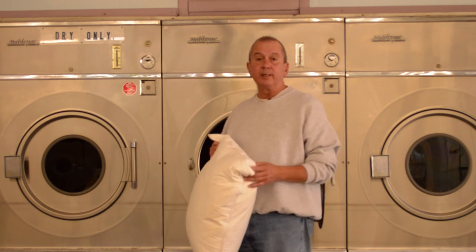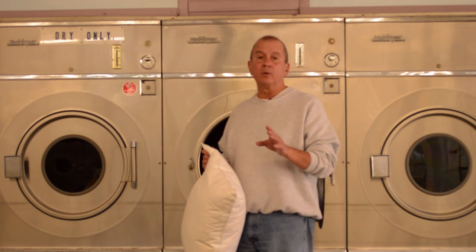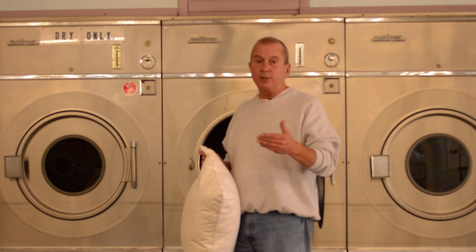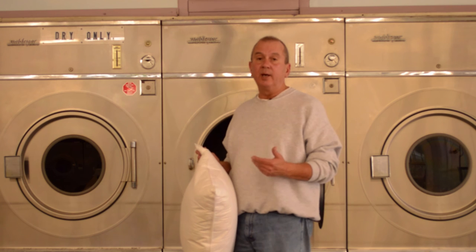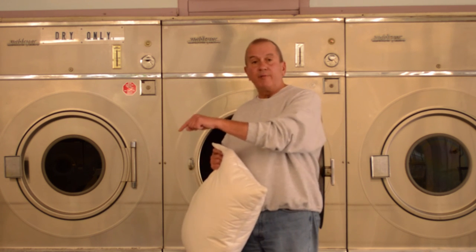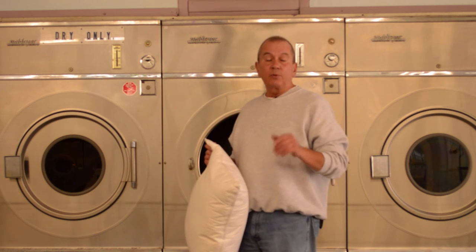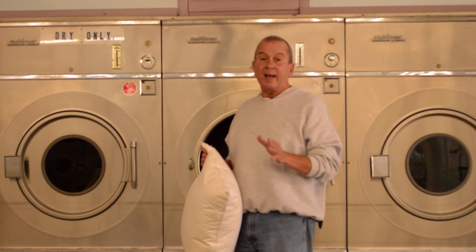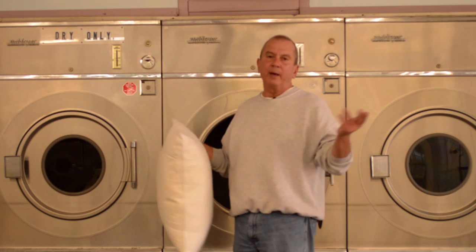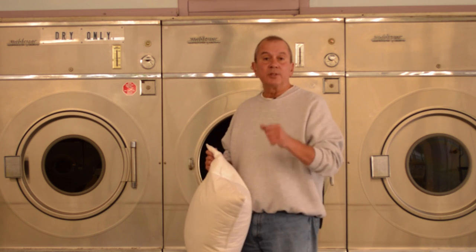I'd like to thank you for taking the time to watch this video. We've done another video on how to launder a down comforter that can be found on our webpages. If you're viewing this on our webpage, simply scroll down a little bit. If you're watching on YouTube, just click the annotation and you'll be redirected to that video as well. If you have any questions, give us a call or send us an email — bedding-related questions, of course. Thank you for taking the time. See you soon.